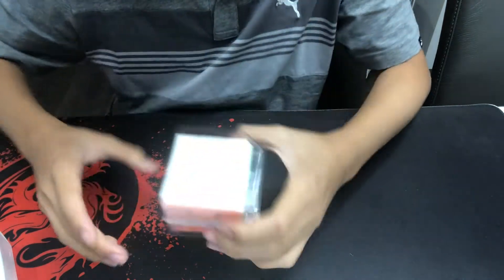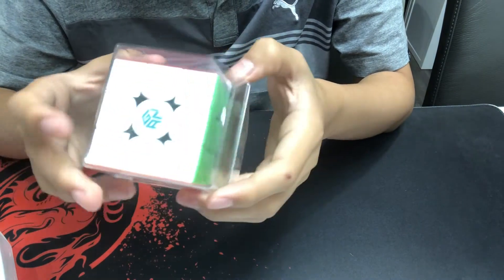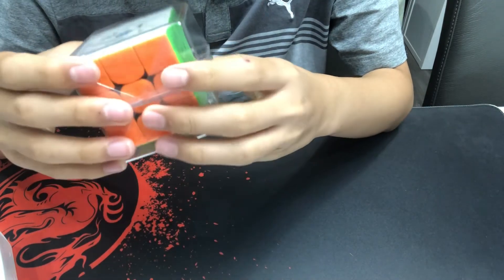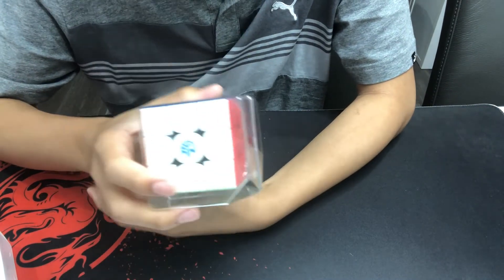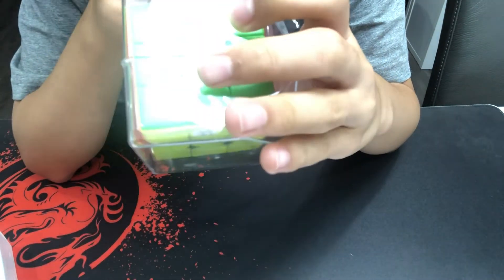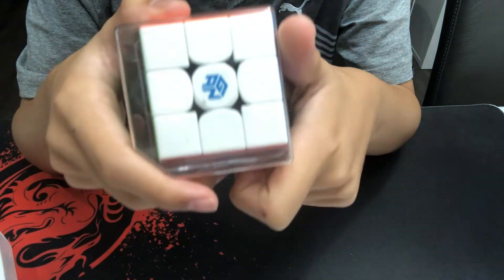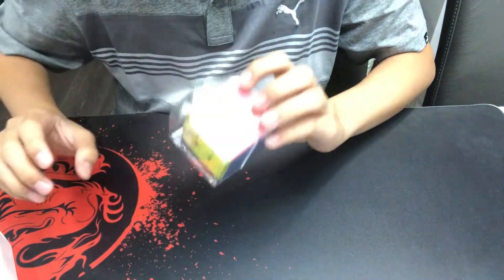So if you may or may not know what this is, this is a GAN 356M Lite cube, which is a magnetic GAN cube. It's pretty new — it came out in 2020 I think — and I've heard a lot of reviews about how good it is. You can see the colors are the new colors with a matte texture to them, and it also has a lot of things going for it that I have yet to explore.